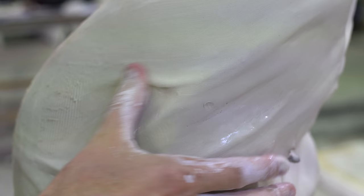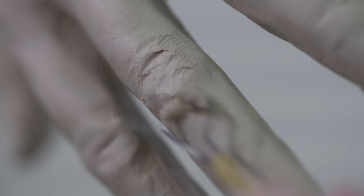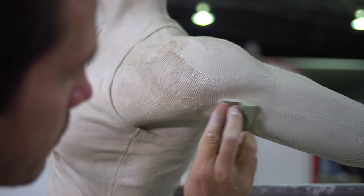Most of the work is done with your hands and fingers. Then switch to smaller tools — it will give you finer detail. And then finally finishing off with brushes and sponges sometimes to get a really nice smooth finish.